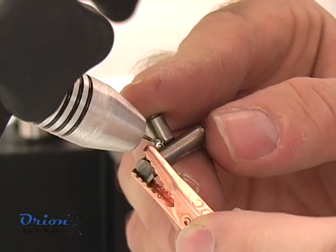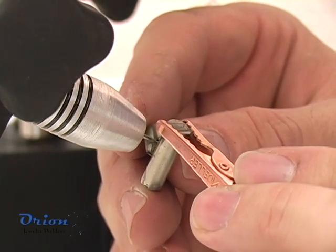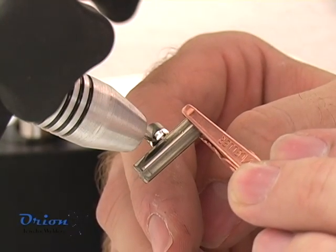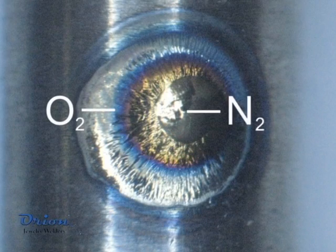Titanium is an easy metal to pulse arc weld. However, proper shielding gas is critical to prevent weld embrittlement. A properly shielded weld will appear bright and shiny. A weld that has oxygen inclusion will appear bluish, and a weld that has excessive nitrogen will appear with a yellowish tint.